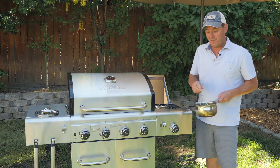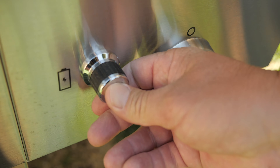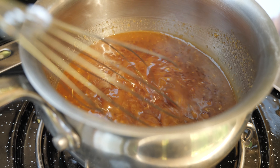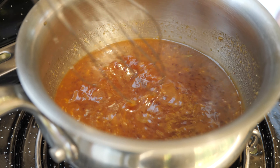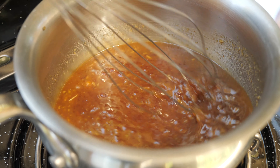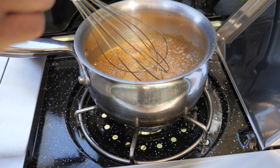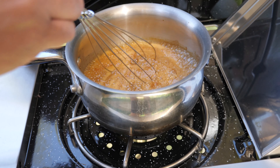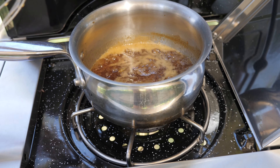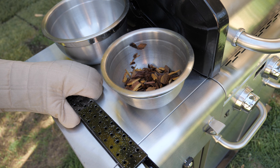Now we're going to use our side burner — turn it on and set it to about medium-high. You're going to want to stay here and stir the glaze the whole time until it comes to a boil. Once it's boiling, cut the heat, put the lid on, and it's just going to sit there until we're ready to start basting.